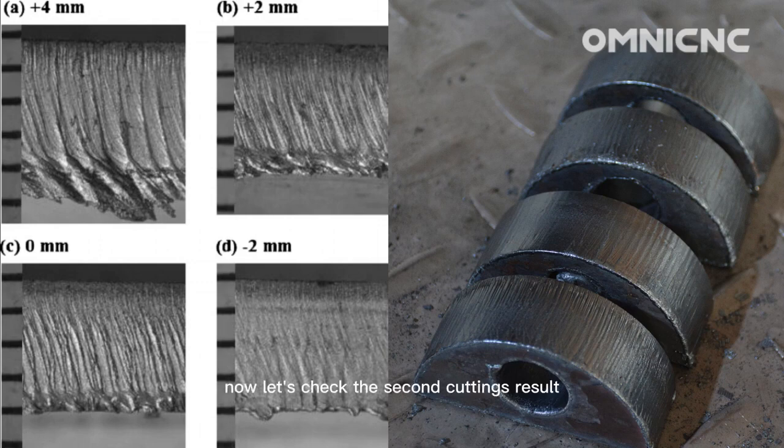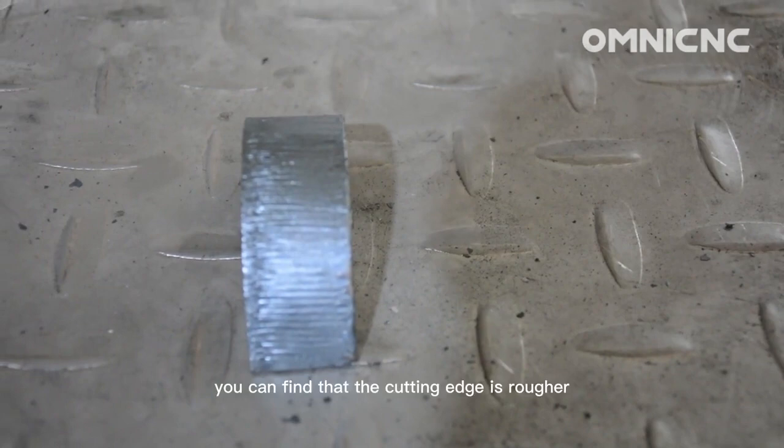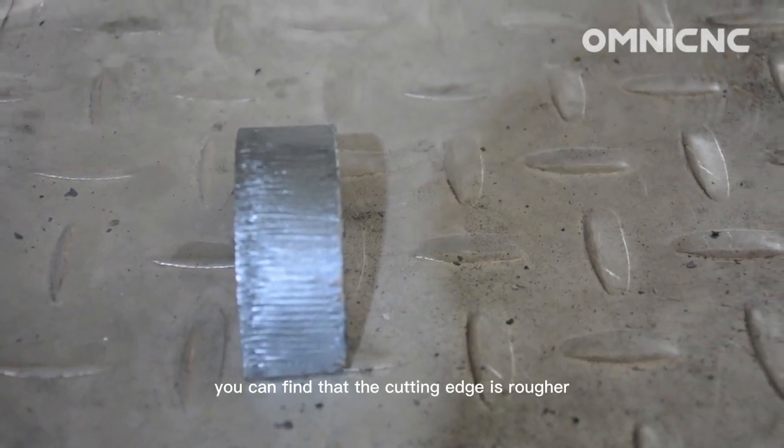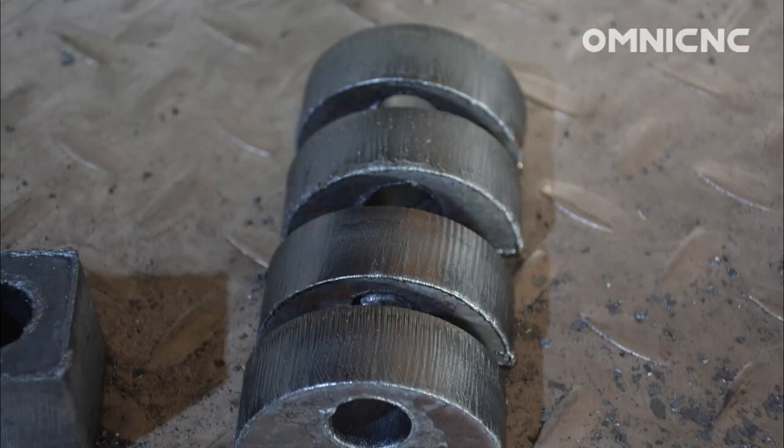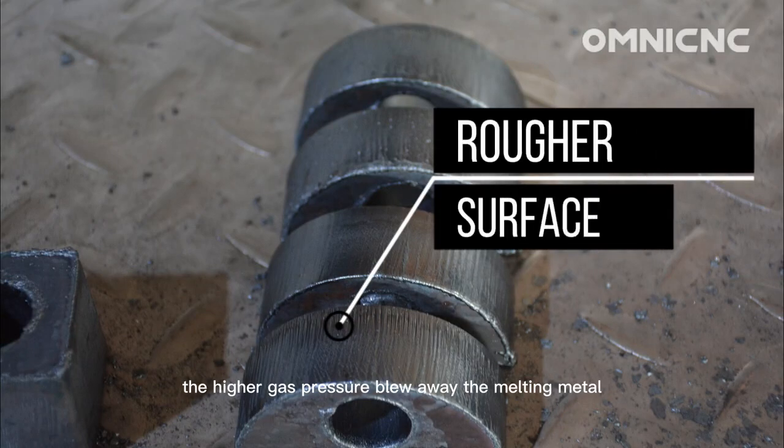Now let's check the second cutting's result. You can find that the cutting edge is rougher. This is because the higher gas pressure blew away the melting metal, leaving a rough surface. To improve the cutting result, we should lower the gas pressure.